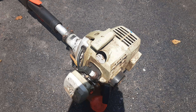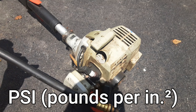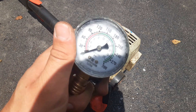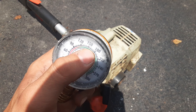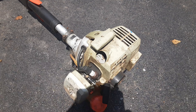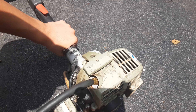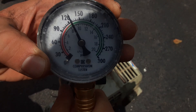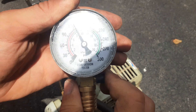Now that I know it has spark, I'm going to use my compression tester to see if the piston and cylinder are still good. I hook this gauge into the spark plug hole and it tells me if the piston and cylinder are scored. Typically I want it above 90 — about 100 is on the verge of running, and 120 up to 150 is really good. Here's our reading: it's right above 120, maybe 125 to 130. So that's really good — that means our piston and cylinder are good.